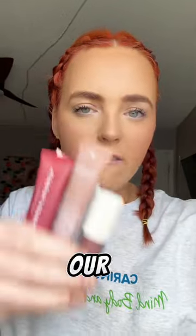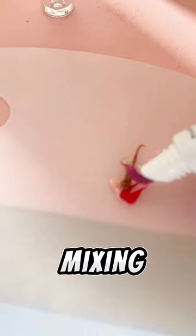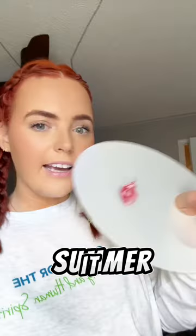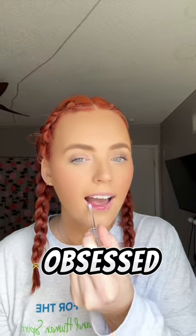We're gonna make the ultimate skincare smoothie, but for our lips, with every viral lip gloss there is. First we start off with Summer Fridays and start mixing, then Glossier, then Tropicals — it's such a pretty color. It has one of each and all of them. It turned out so good and I'm obsessed with it — it felt so good on my lips.